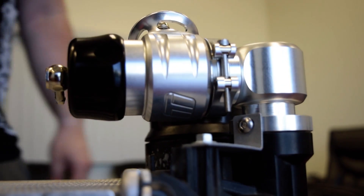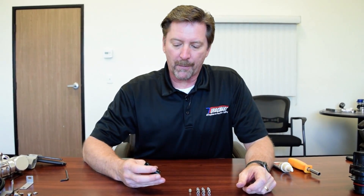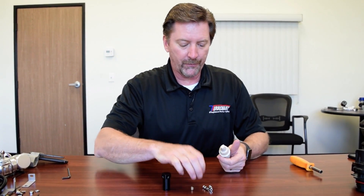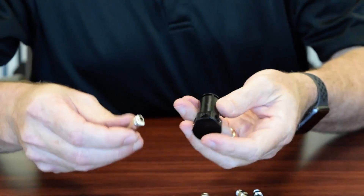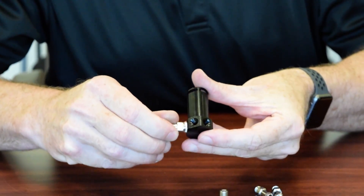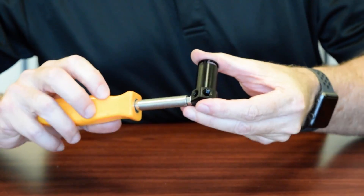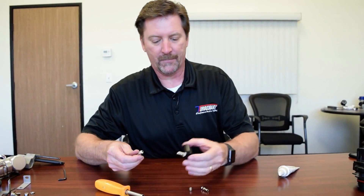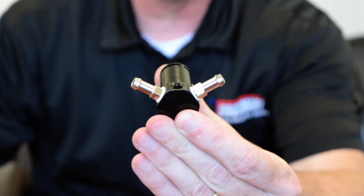The assembly is the same for the 2.7 and 3.5. To prepare our boost reference adapter for installation on the engine, take a little bit of thread sealant, apply that to one of the hose barbs, get it started and snug both down, orienting this one over to about the desired position.